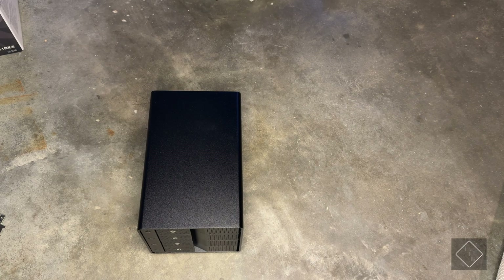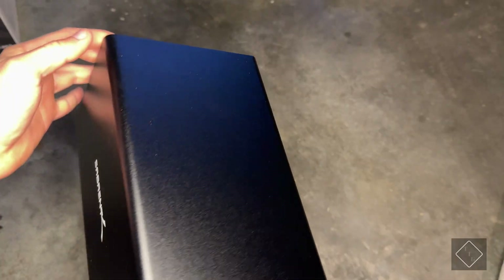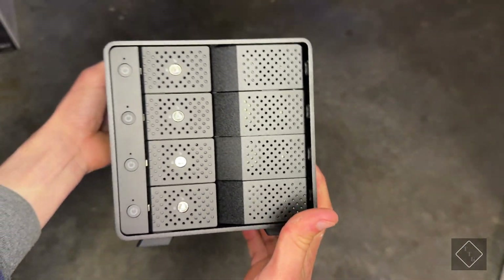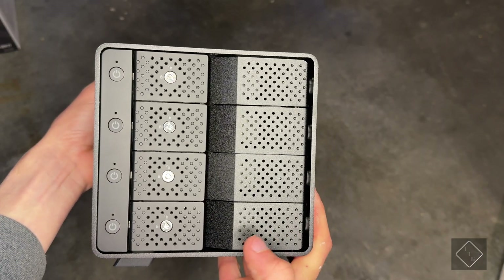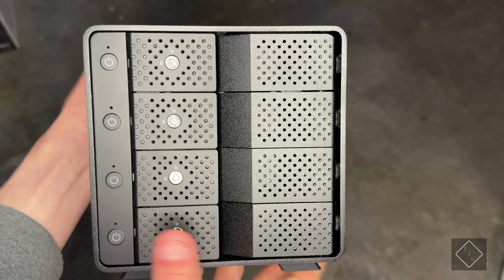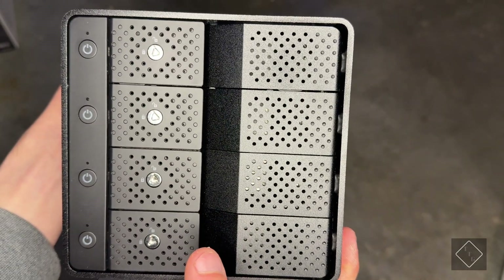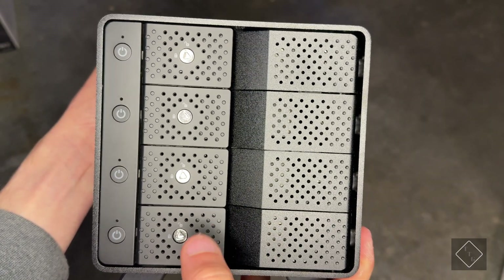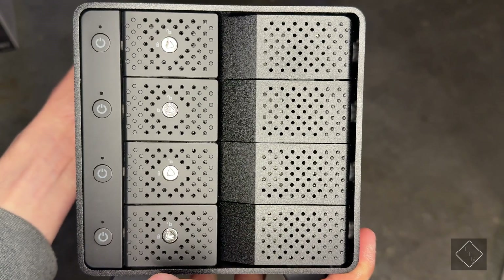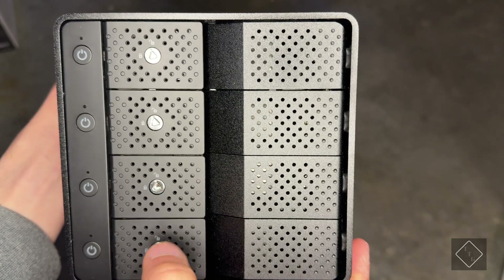Here is the unit itself — it's fairly small. It's black in color with the Sabrent logo on both sides. On the front there are four bays for the hard drives, and each bay has its own dedicated power button. This means you can power up only a specific drive at a time by turning its power button on or off depending on which bay you want to access.